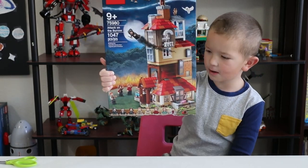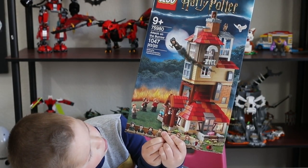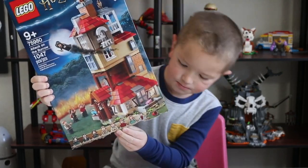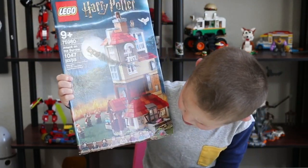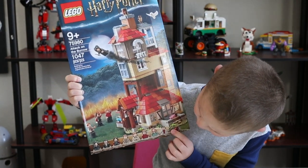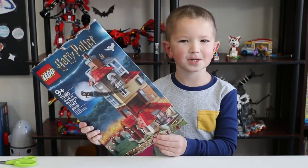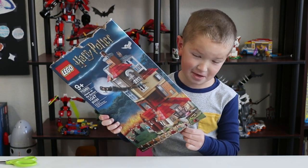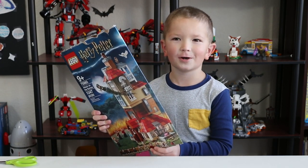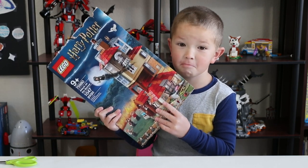So it has 8 minifigures. We've got Bellatrix Lestrange, Fenrir Greyback, Nymphadora Tonks, Arthur Weasley, Molly Weasley, Ron Weasley, Ginny Weasley, and Harry Potter. Of course it isn't a Harry Potter set without a Harry Potter minifigure.